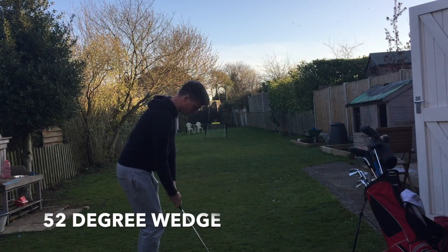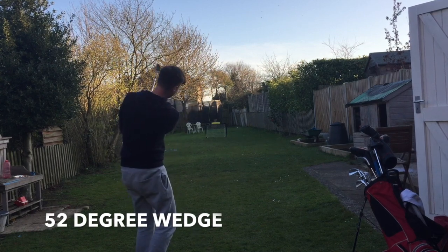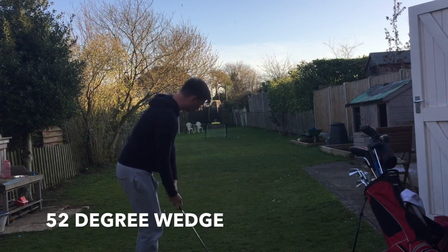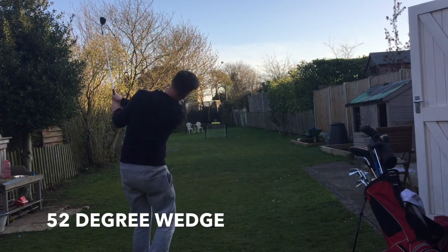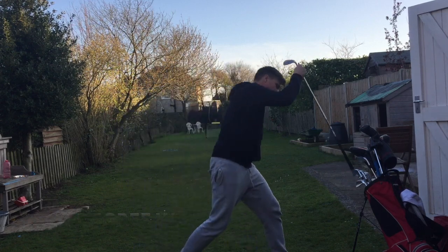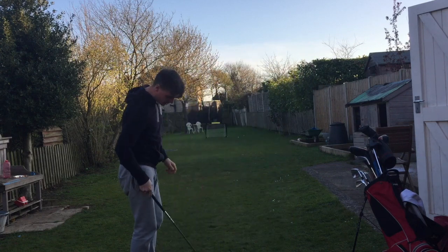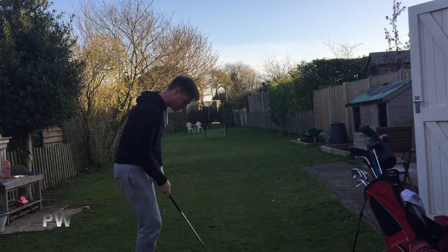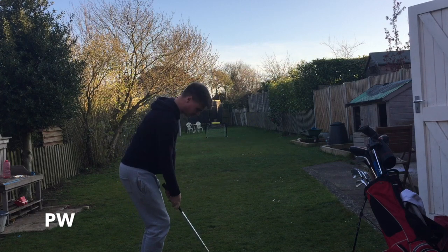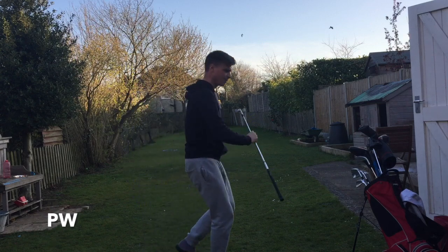Needed to get a bounce there with the 52. Also being super careful not to take divots. That should show off my action. Oh — straight in with the pitching wedge!